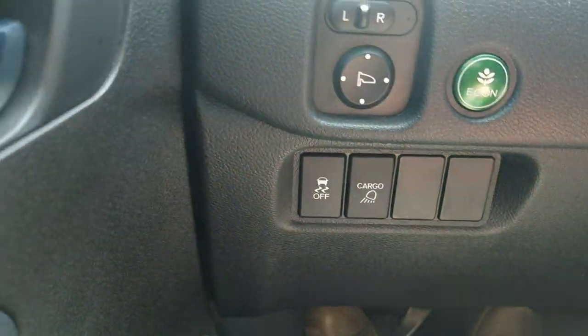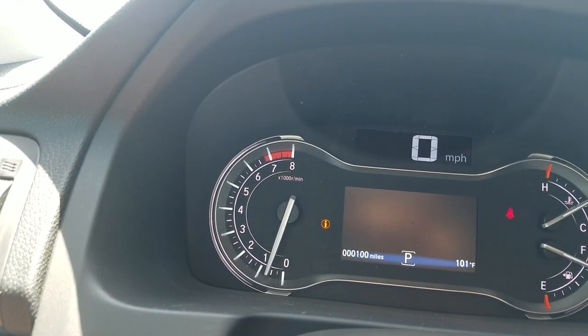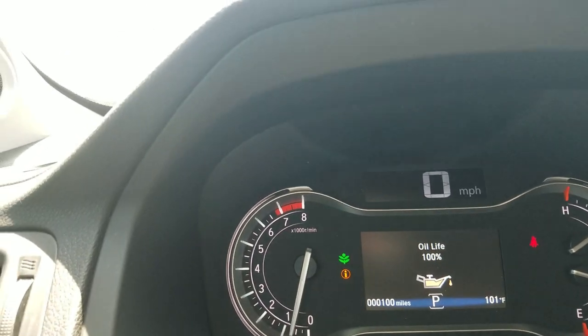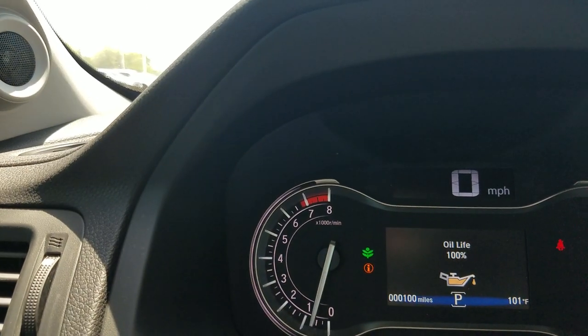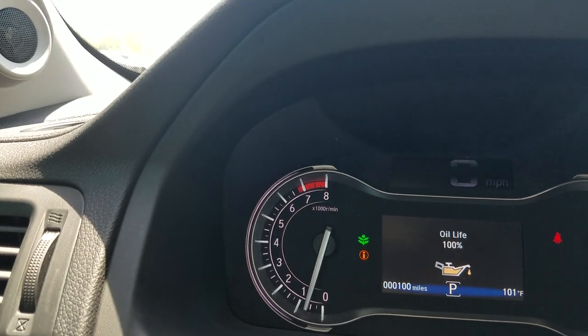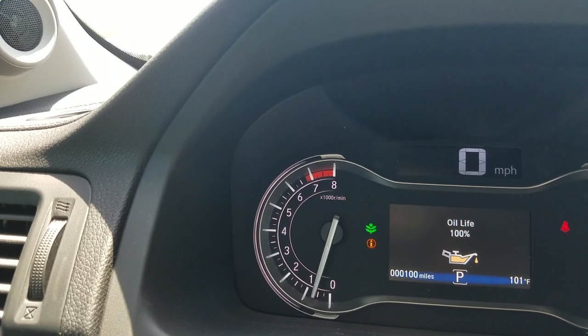My econ button is right here. Anytime I turn this button on, you're going to see that green leaf come on — it just means it'll affect your gas mileage in a positive way. How it works is it's going to shut down some electrical systems in the front of the car, affecting things like your AC unit — it won't blow quite as hard. And on your accelerator, if you smash it to the floorboard, it's not going to take off quite as fast.